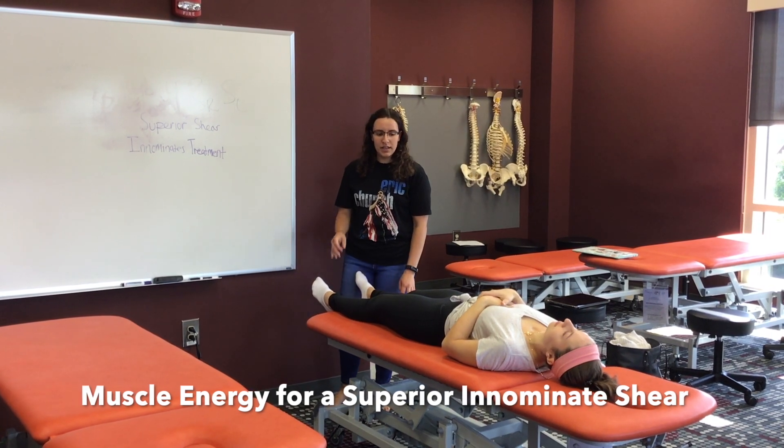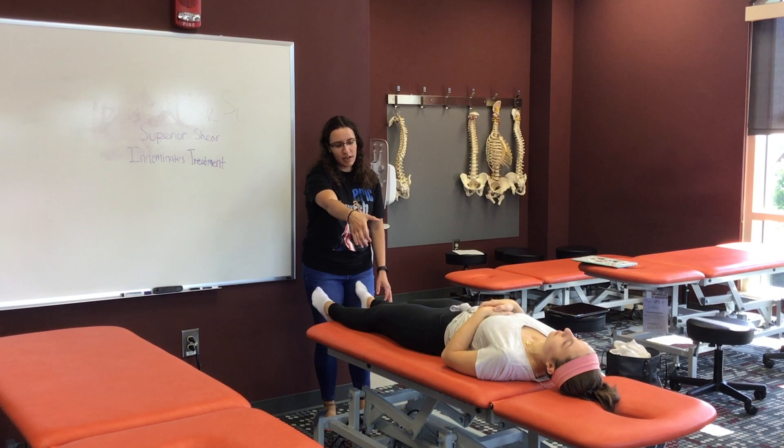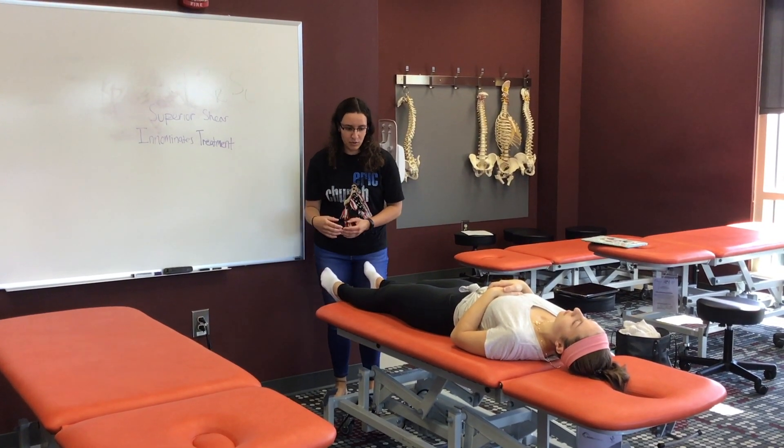This video is going to cover how to treat a superior innominate shear. This whole innominate on this side is shifted up towards her head, so what I want to do is bring it down towards me.